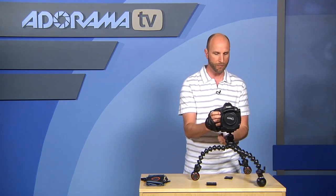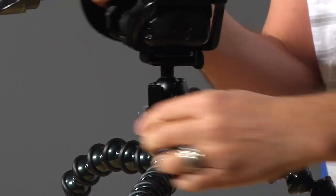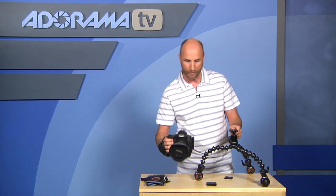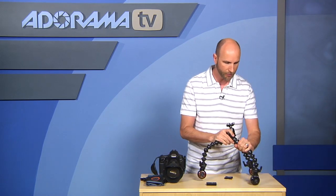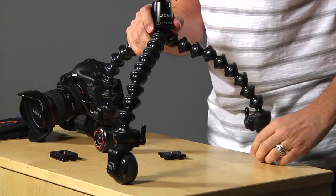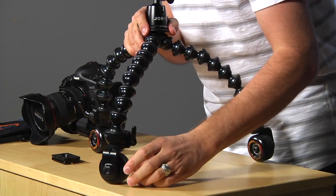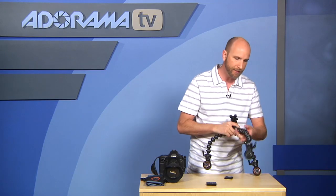This is a ball head, so you can move it and position it. It also has a pan, so you can move left and right, which really allows you to get the camera in the exact position you want. You can raise or lower the tripod by moving the legs, and once those are in position you can move the feet.